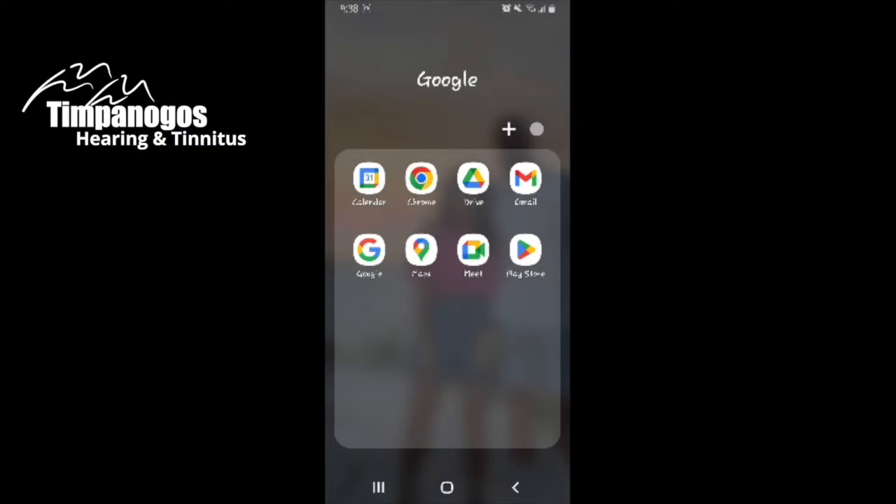Hi, this is Jessica, Director of Treatment at Timpanogos Hearing and Tinnitus. Today I'm going to walk you through how to download the Oticon Companion app on an Android phone.